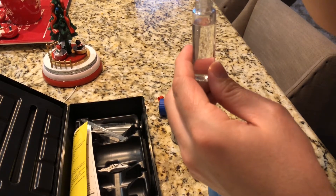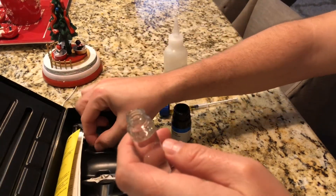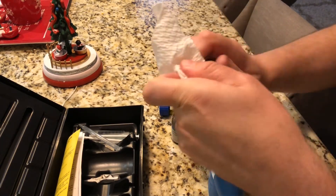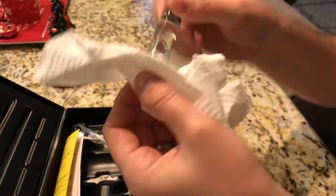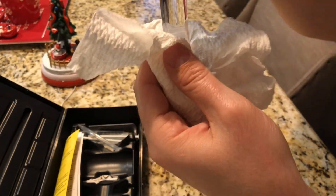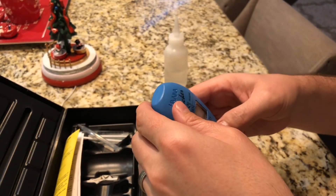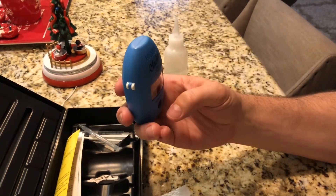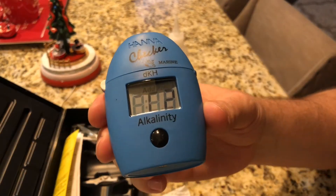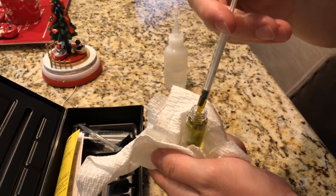The next step is using the Hana checker to test the alkalinity. The product page says it should be 8 dKH, which is pretty good. Some other salts elevate alkalinity for reef tanks — I've seen it as high as 12 dKH. I was hoping to find something between 8 and 9.